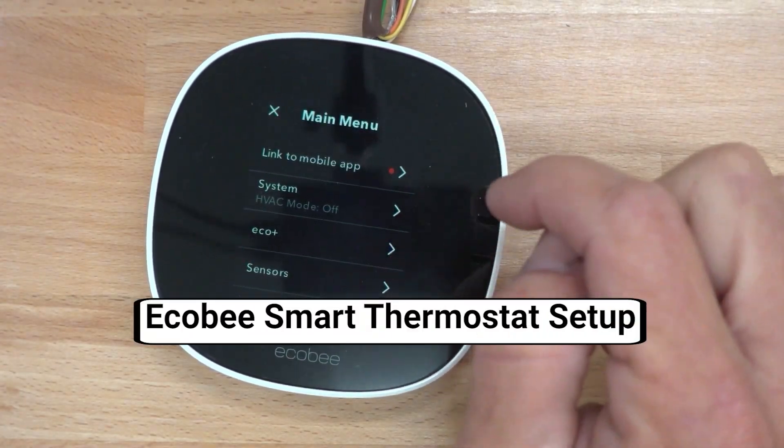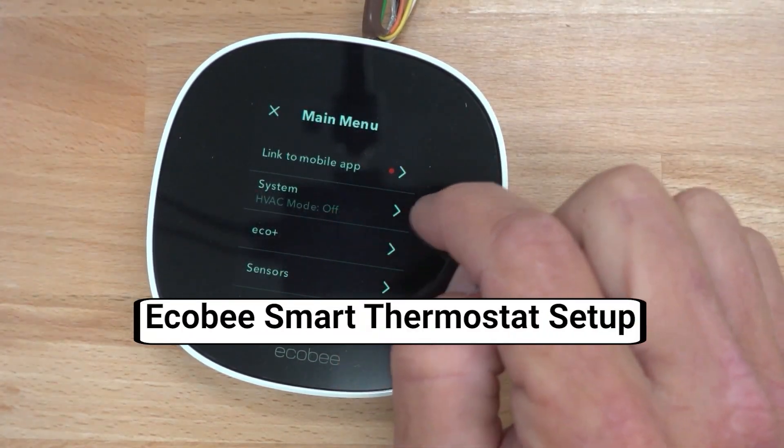Today Britton's going to go over Ecobee setup. There's a lot around making sure we're setting it up correctly from the start, as well as going over staging. Specifically when we're oversizing systems to allow first stage to run a little bit longer, or when it's a single stage, making sure that the runtime is set to run longer and not have so many cycles, so we're always consistently controlling air.